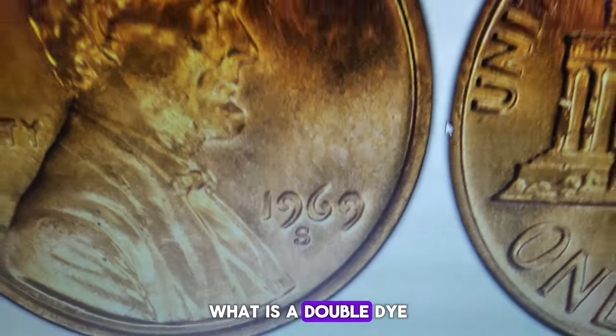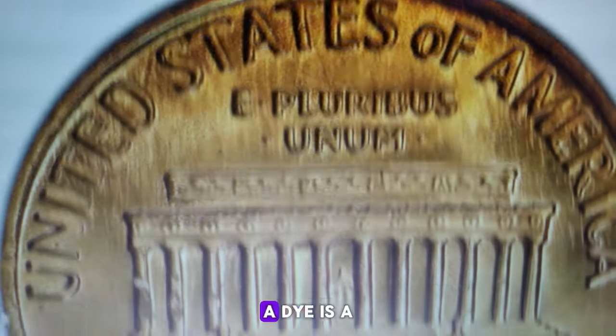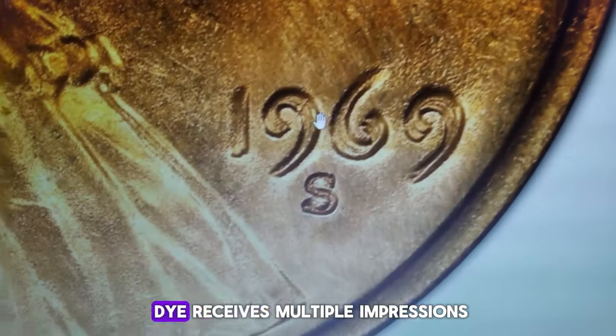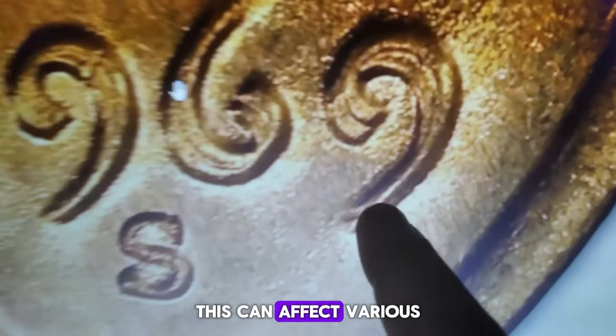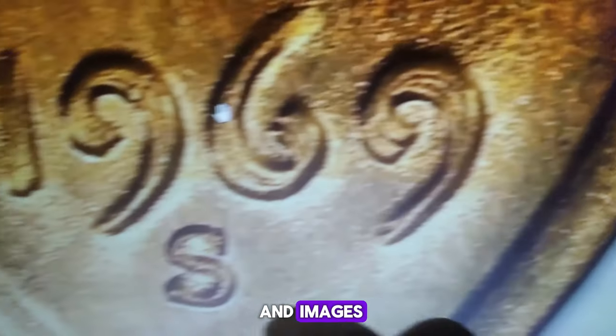What is a double die? A double die error occurs during the die-making process. A die is a hardened piece of metal that impresses the coin design onto blank planchettes, or coin blanks. If the die receives multiple impressions that are misaligned, the final coins struck from this die will show doubled images. This can affect various parts of the design, including the date, lettering, and images.